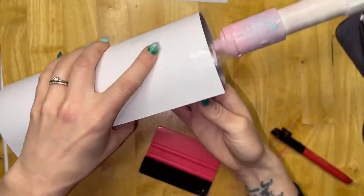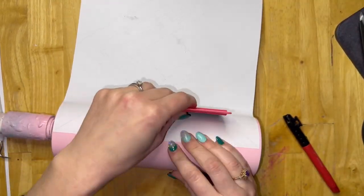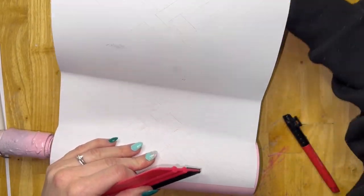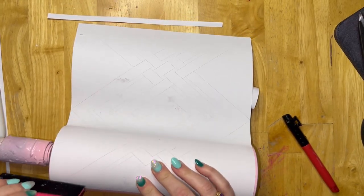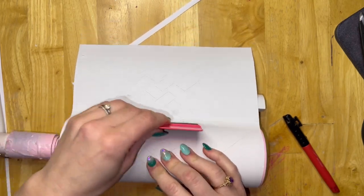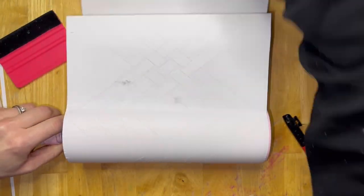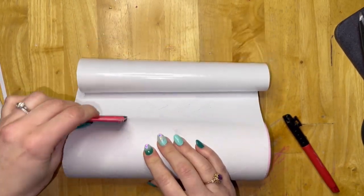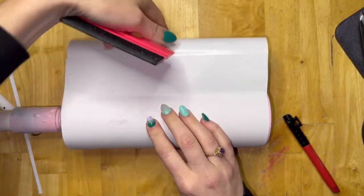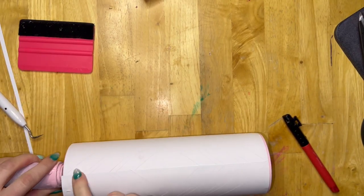I like to tape down one side, pull off about half an inch of the backing, lay it on my tumbler on the opposite side, double check my seam, and then carefully pull the backing away as I use my vinyl squeegee to firmly press it onto my tumbler. After you get your tumbler wrapped, pick it up and spin it around in good lighting to check for any little bubbles under your tacky tape. If there are any, just use your weeding tool to poke them gently and squeeze the air out.